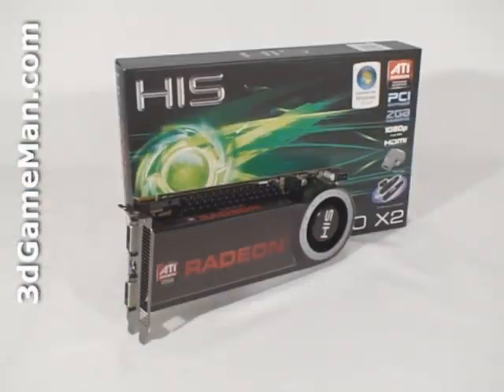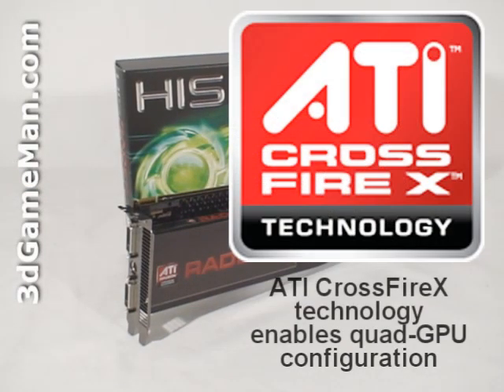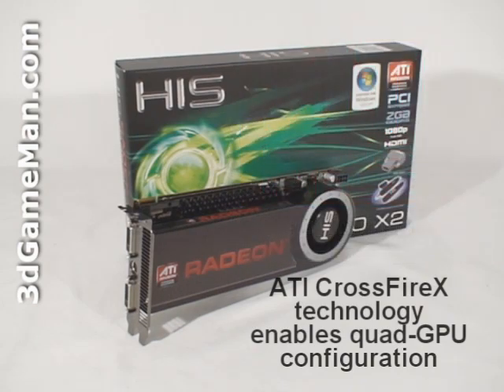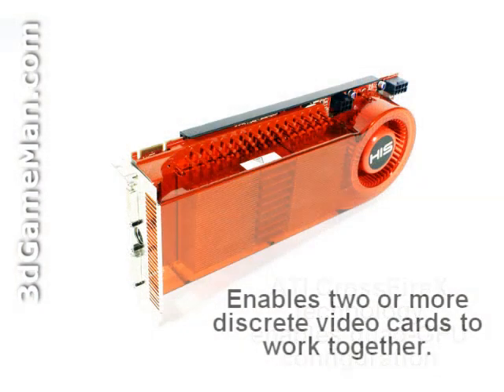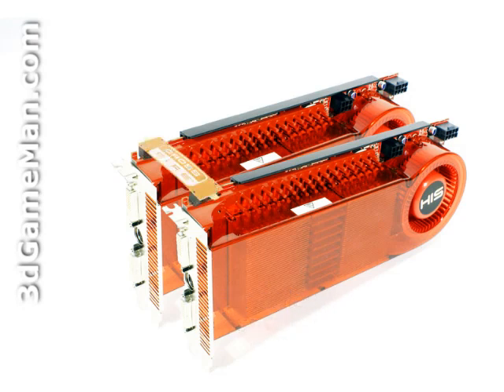This video card also supports dual display, meaning using two monitors rather than one will tremendously increase workspace. It is also CrossFire multi-GPU ready. These latest ATI video cards use a small CrossFire bridge to connect each video card together, instead of the cumbersome external cable previously used, making installation much easier.